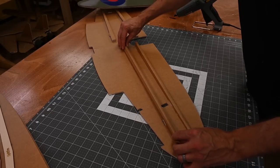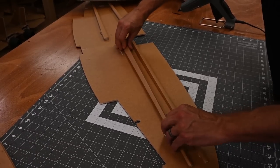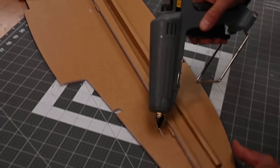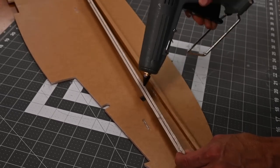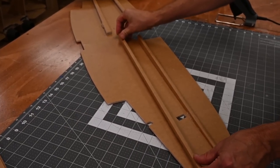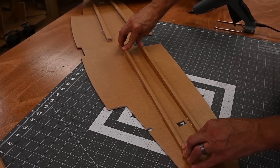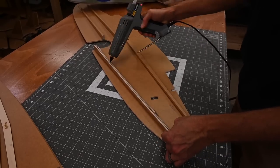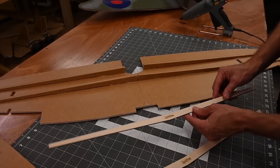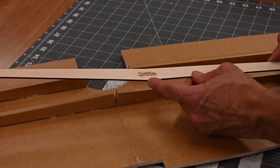Let's go ahead and start with the test fit. If that looks good, pull it out and go ahead and apply glue like we did on the other one. Let that cool down for a full minute and then we will do the same thing on the other side. Let's start with a test fit of the wooden spars.